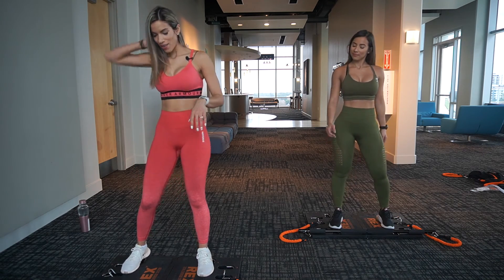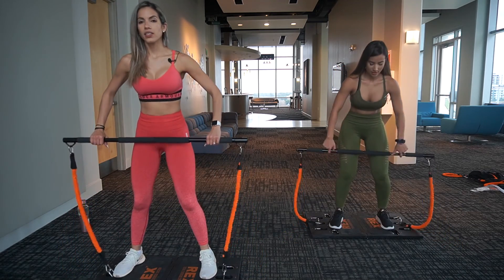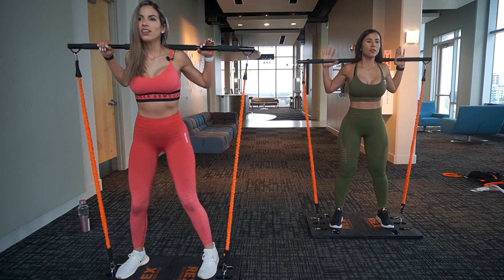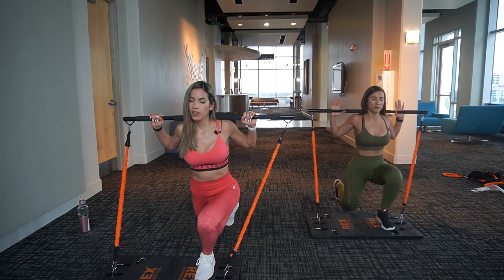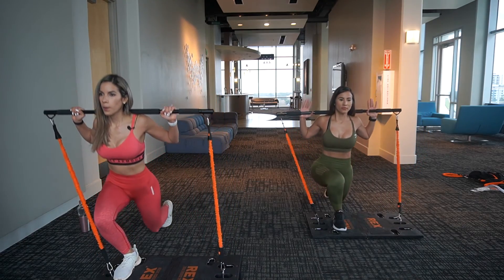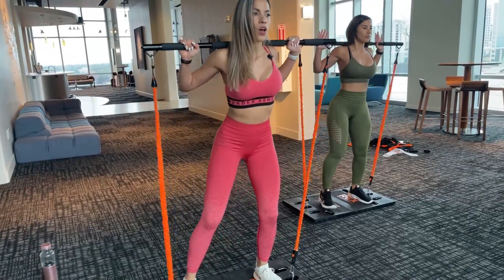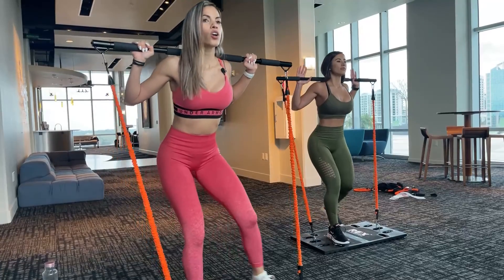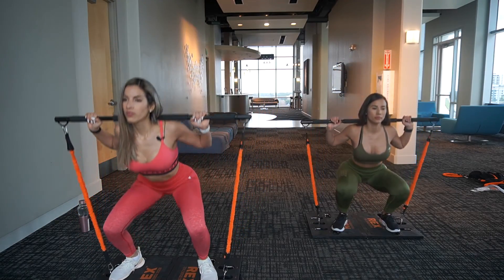Are you ready? I'm ready! We are already burning here. Last one — take your bar to the back of your head and let's begin with a squat. One, two, three, four. Remember, if you feel like you need to do it slower, go ahead so you can keep the form. Five.